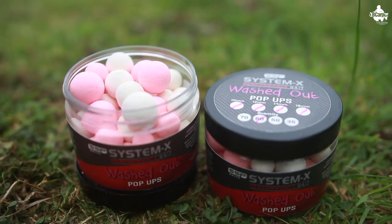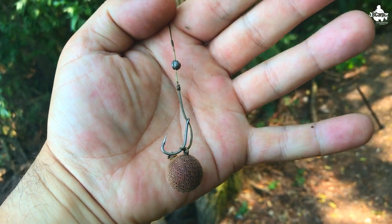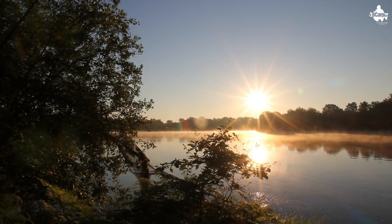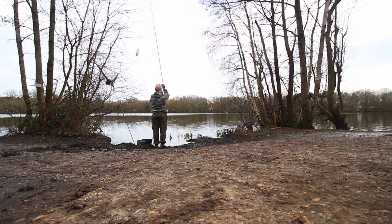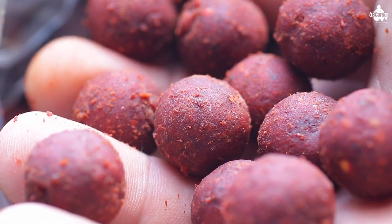Tip two. Try different coloured pop-ups. If you're fishing three rods, try maybe a washed-out pink one, a fluoro white one, and say yellow and orange, or even a food bait pop-up that you've been using. The reason for this is because of different light levels and the food that's been going into the lake — on any particular day you may get a bite on the washed-out pink pop-up because the light levels may be different than the day before or even earlier in the day.